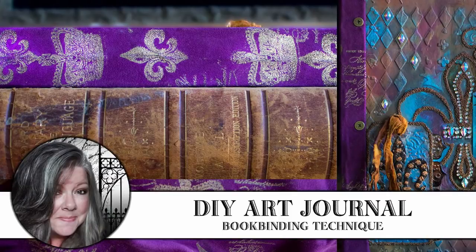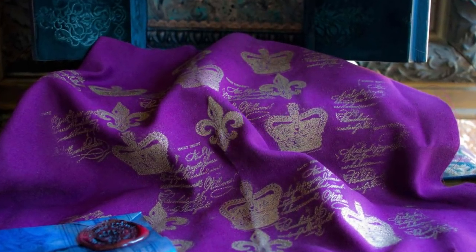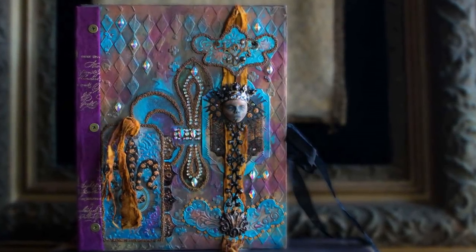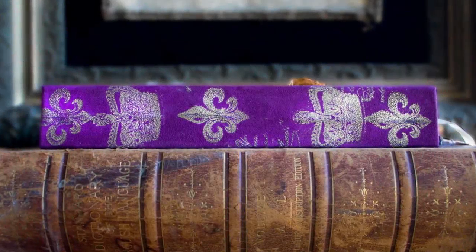Hi, it's Heather from Thicketworks, and today I'm going to show you how to make this cool do-it-yourself art journal using metallic embossed fabric and canvas boards as your book covers. If you haven't yet seen the video on how to create this book cover, there'll be a link in the description.